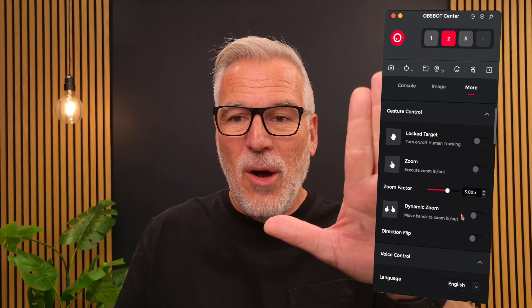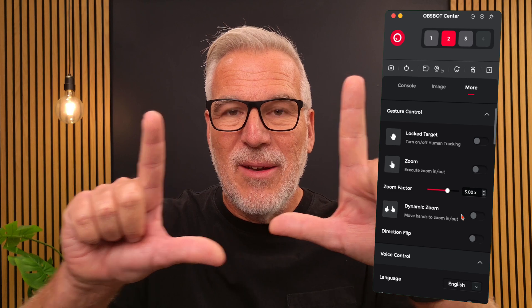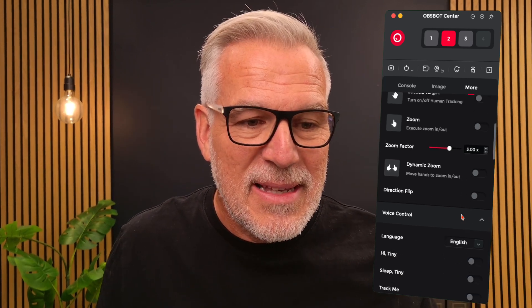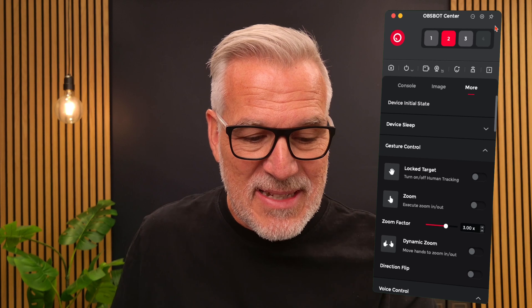Untick zoom, and then untick dynamic zoom. Now as I'm holding my hand up, as I'm doing any of these gestures that a minute ago were zooming in and out, nothing is going to work. If you want to turn it back on, just go back into the software and bring it back up again. But if you want to just use this as a regular webcam and use your hands without fearing it's going to follow you or do anything else, there you go — there are your settings.